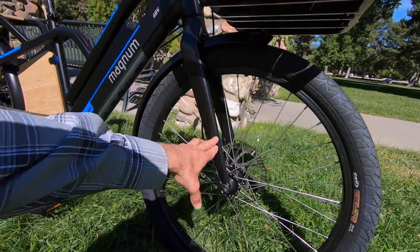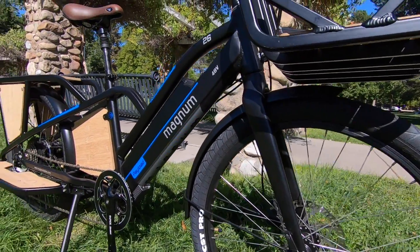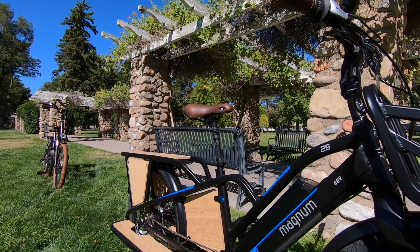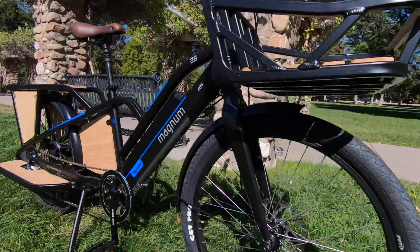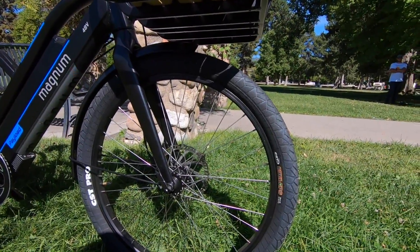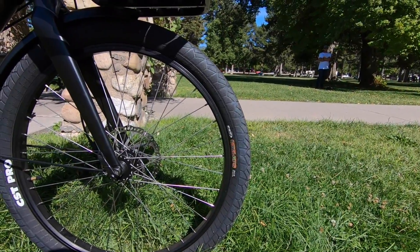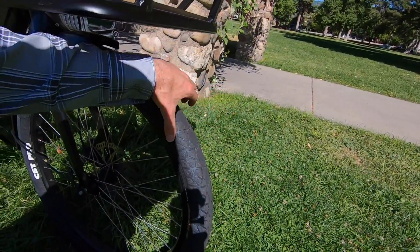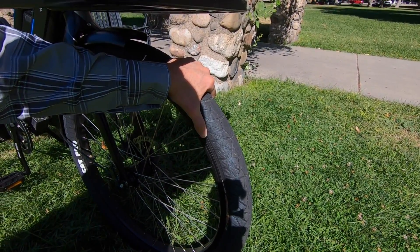The fork is just a rigid aluminum alloy — it's not a suspension fork. So it's really just that suspension seatpost, the nice Selle Royale Freeway Royal gel saddle, and then the tires, which give you pretty good adjustability: 35 to 65 PSI. You can lower it a little bit if you're lightweight. These are 26 by 2.4, so 2.4 being a little bit wider — we're getting into that plus-size tire domain, just a little bit smaller than 2.6, 2.8, 3.0.